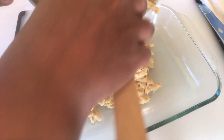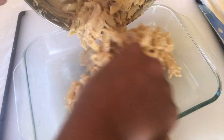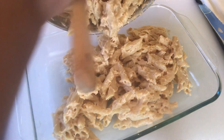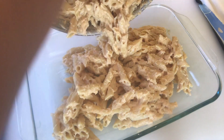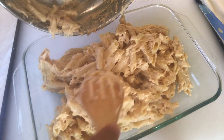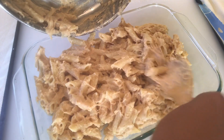We're going to mix it up. We're going to mix the apple and mix it up with the apple.